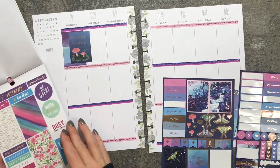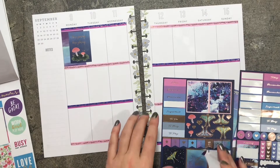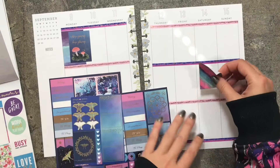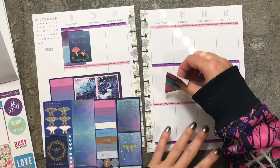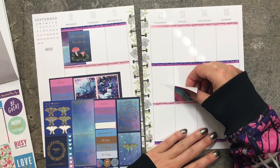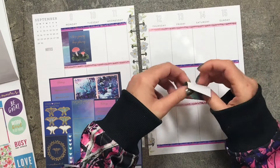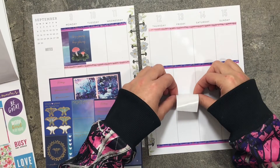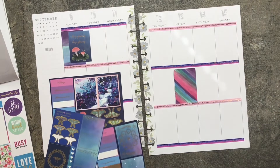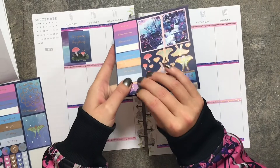I'm going to take the other one that's similar to that, which brings all of the colors in, and put it on the other side of the page. I think I'm going to put that right here. And I want to use this one that says Dreamer on it.